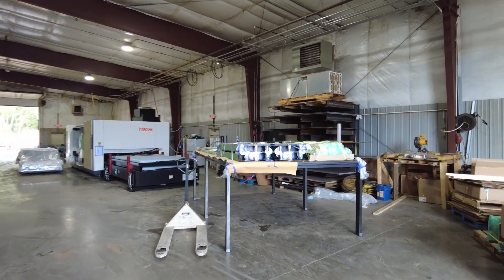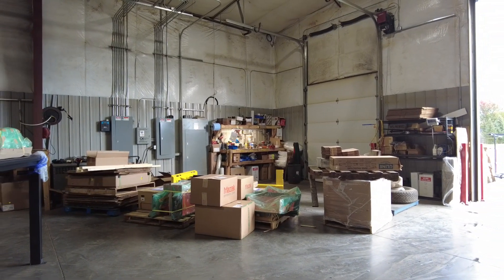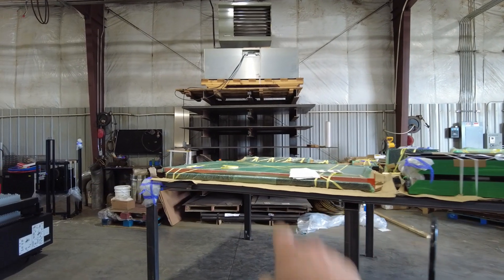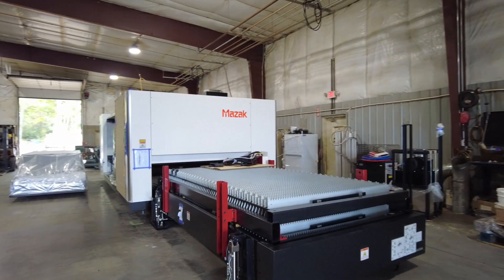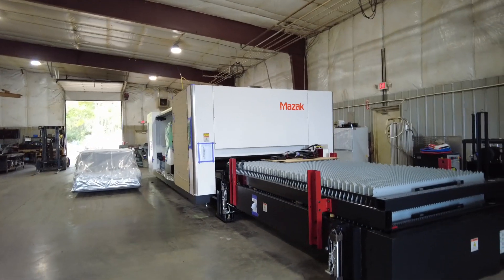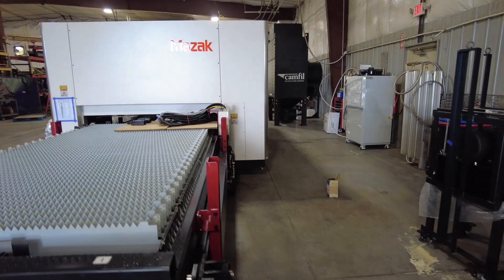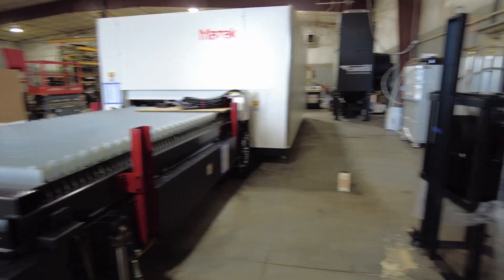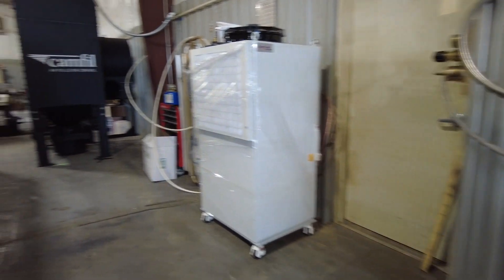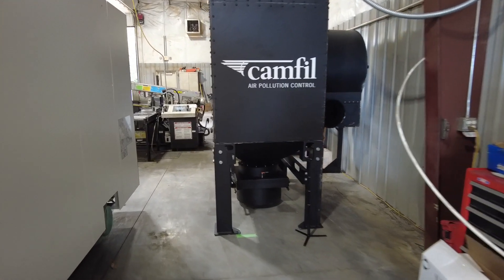We got pieces and parts and whatnot. We still got to get unstrapped, unboxed, uncrated. Basically all that stuff over there is for the new laser. A bunch of these are chip pans, and some cages — basically fencing for around the machine. But there she is. Nice big dust collector should keep the air a lot cleaner in here, a lot less dust.